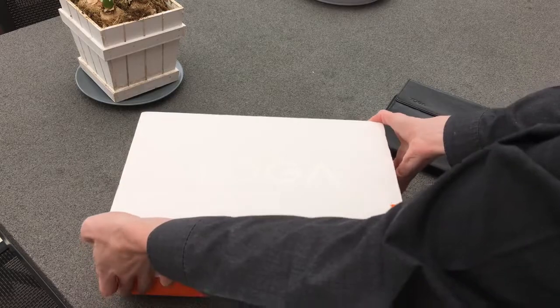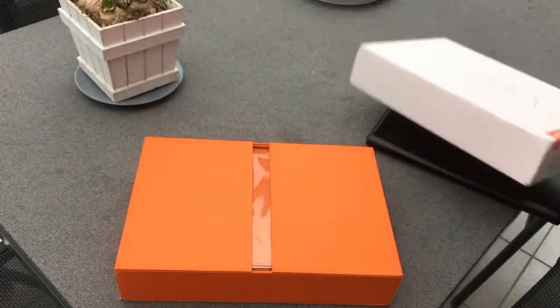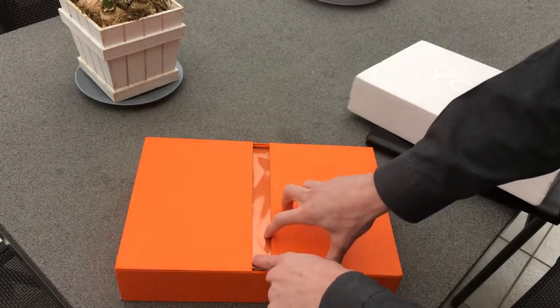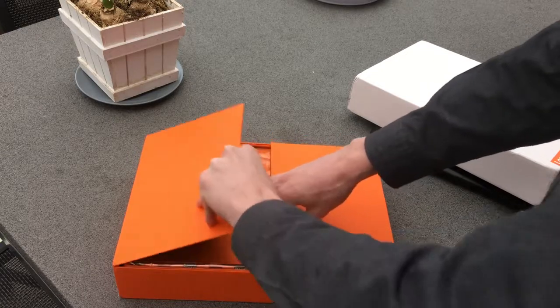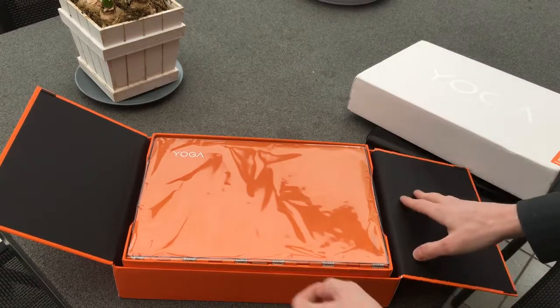Let's open the box. It says here Yoga 900 — beautiful white box. The box is the same as the Yoga 3 Pro. If you open these, they will lift the inner box up.